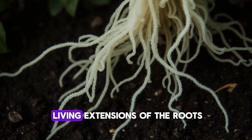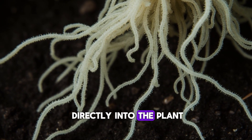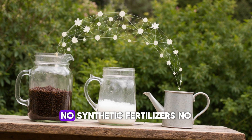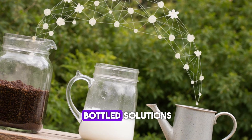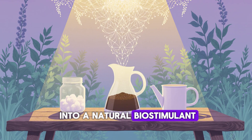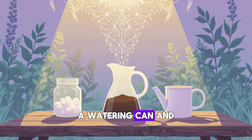What amazed me most was how sustainable this method turned out to be. No synthetic fertilizers, no bottled solutions — just kitchen waste transformed into a natural biostimulant. You could do this with nothing more than a blender, a watering can, and some patience.